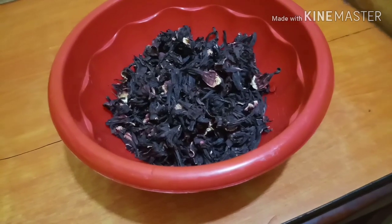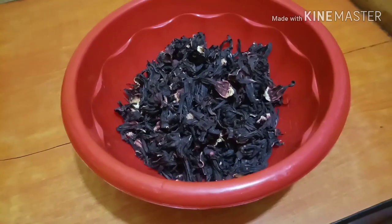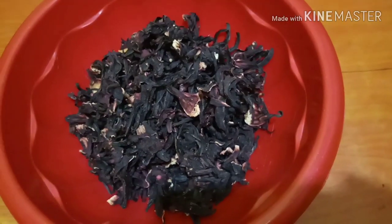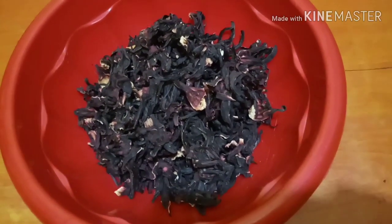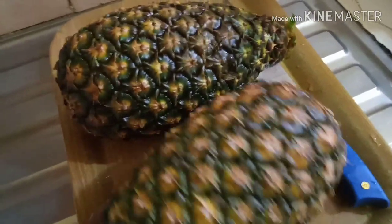Let's get to my kitchen and see how I make it. To make this zobo drink, we need the zobo leaf — that's the hibiscus leaf. I'll also be adding pineapple peels.